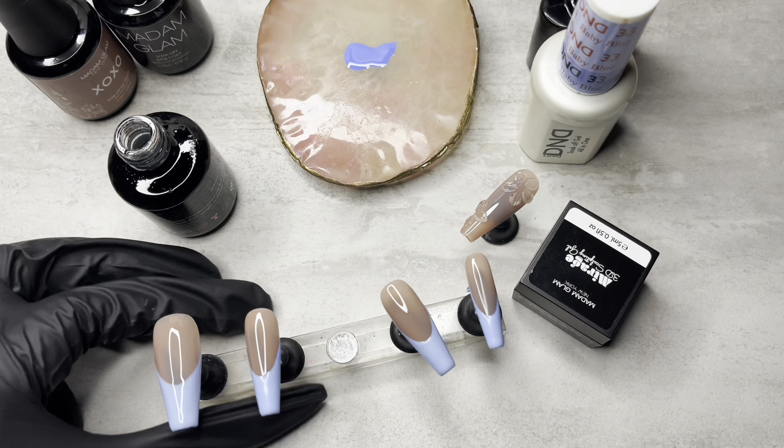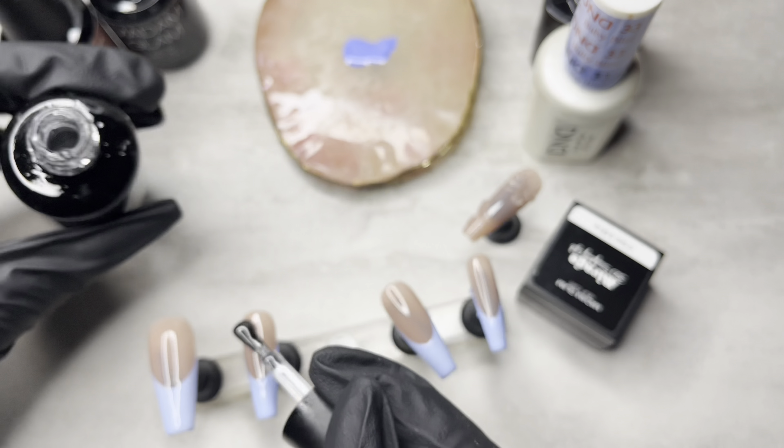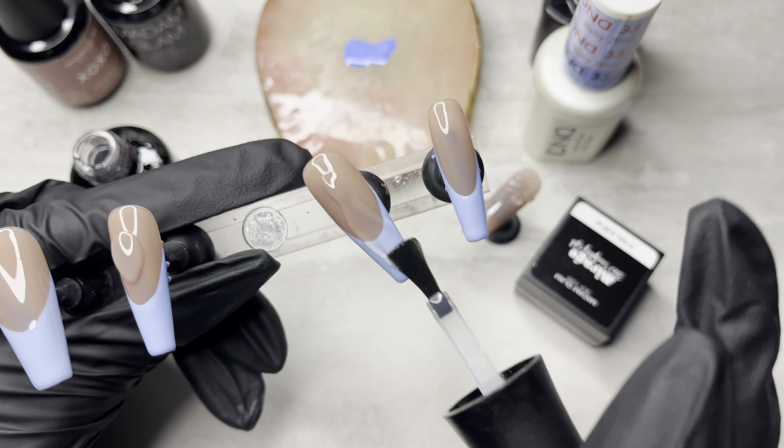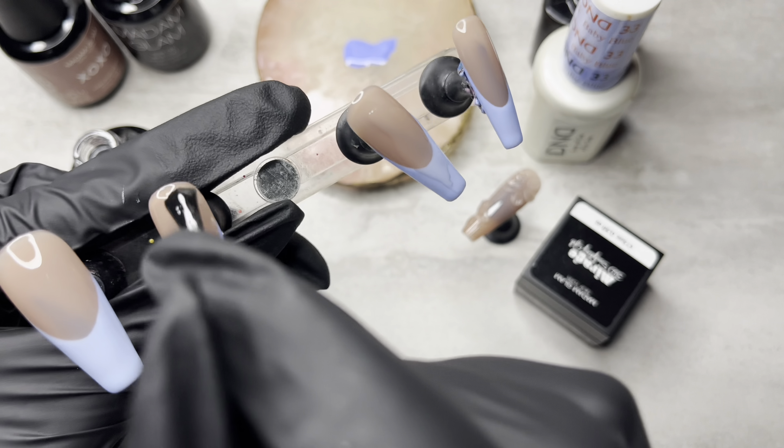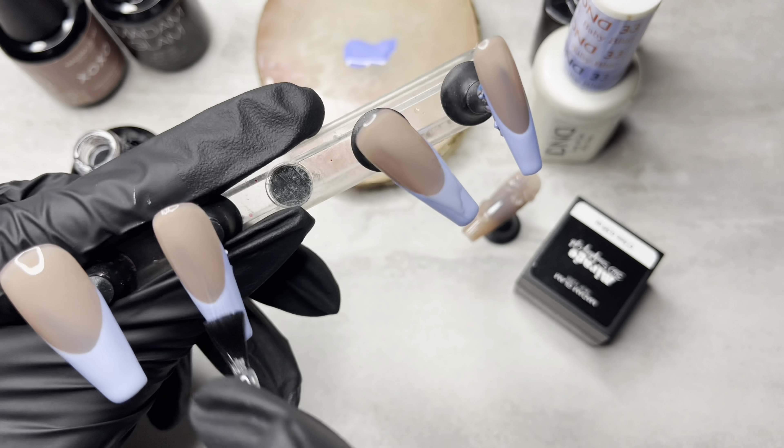Before that, I'm going to go ahead and top coat my French tip nails. I'm using my Madame Glam no wipe top coat. I went ahead and top coated the French tip nails because those were done, and got that out of the way.